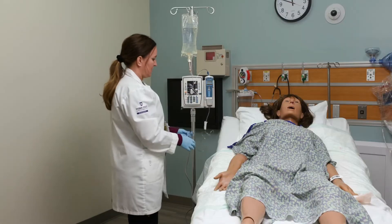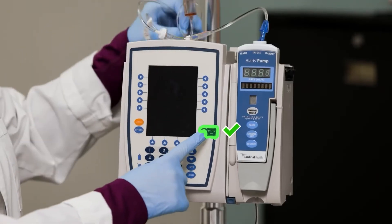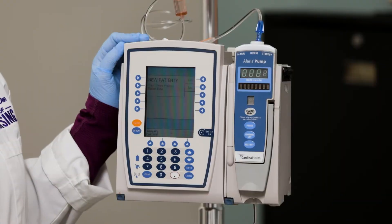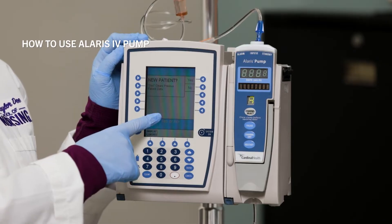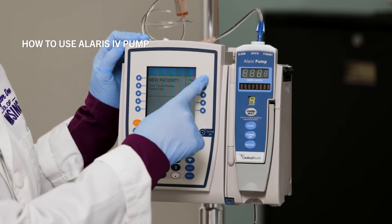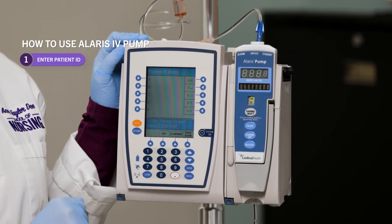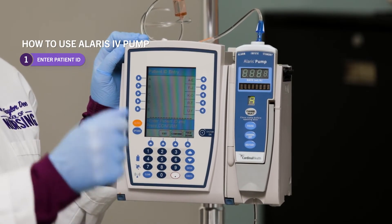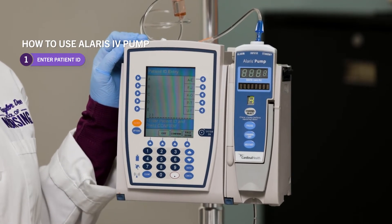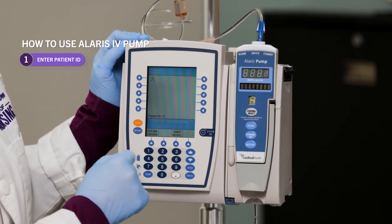Once your tubing is loaded, turn your pump on right here on this brain area. It's first going to ask if it's a new patient or not, so it can retain the old settings. If it's a new patient, press yes. Then it's going to ask for a patient ID entry — you may be scanning your patient or entering their hospital number on the keypad for record keeping — and then press confirm.